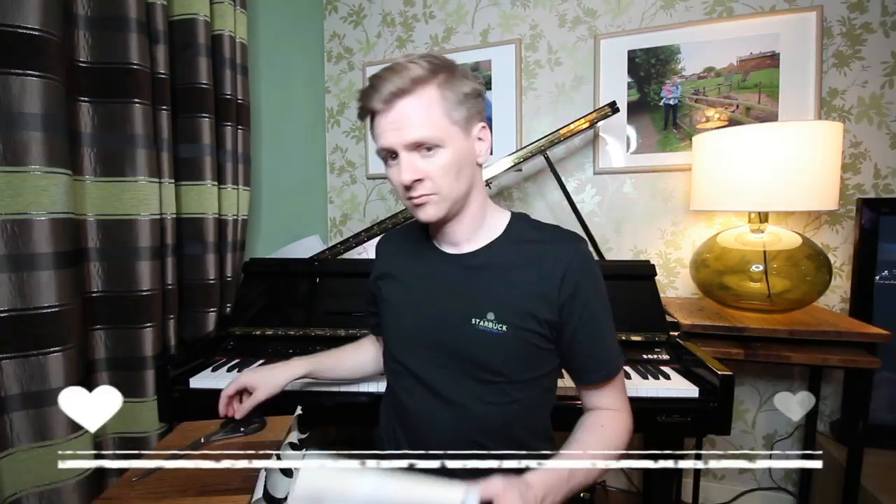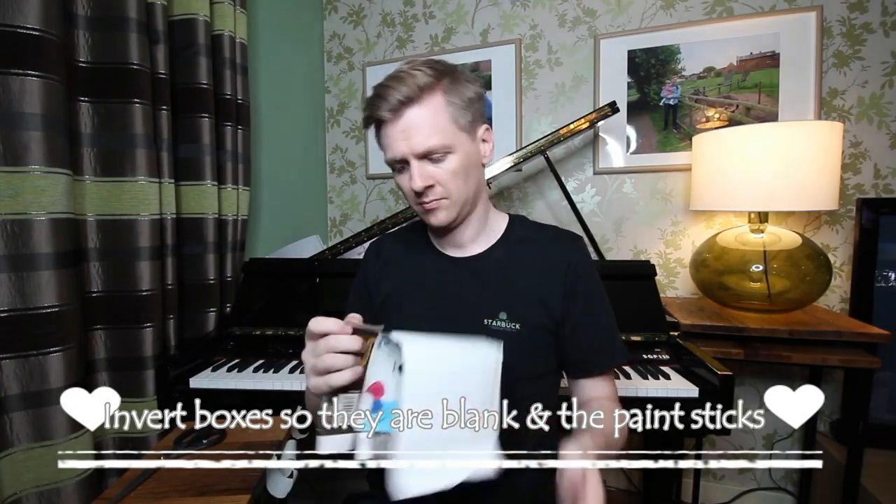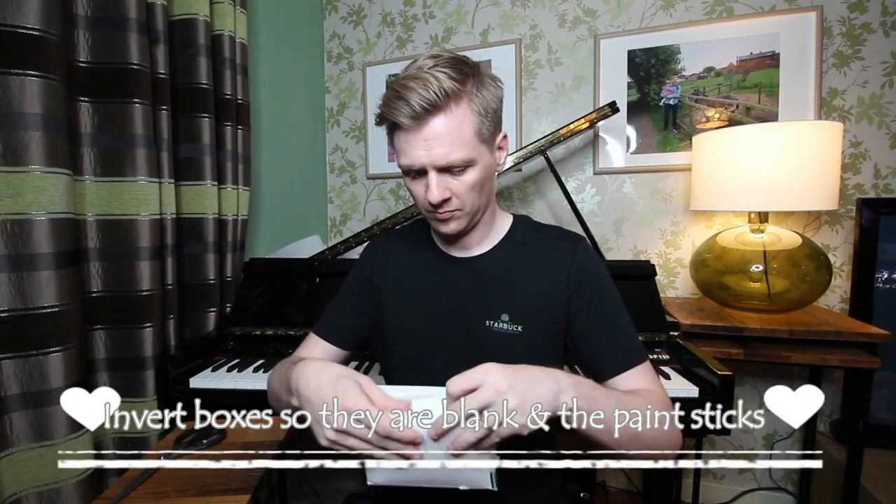If you're doing junk modelling and you find that the paint is not sticking to the box, encourage the children to invert the box first, stick it together with masking tape, and then you should find that the paint sticks. Here's one I made earlier.